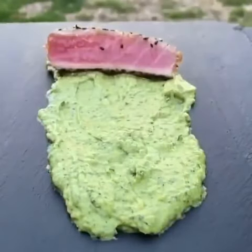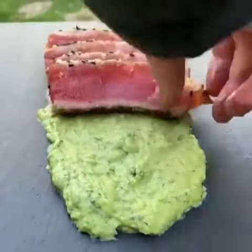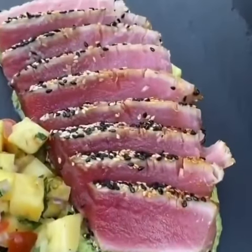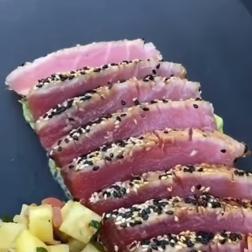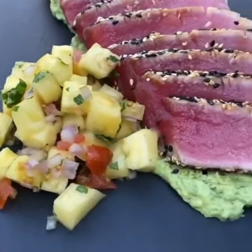This is how you want to eat yellow fin tuna. Put that avocado paste down, lay those tuna steaks on there like so for that presentation, and of course we're going to have some pineapple salsa on the side there. And let me tell you, this was absolutely money. Hope you guys enjoy.